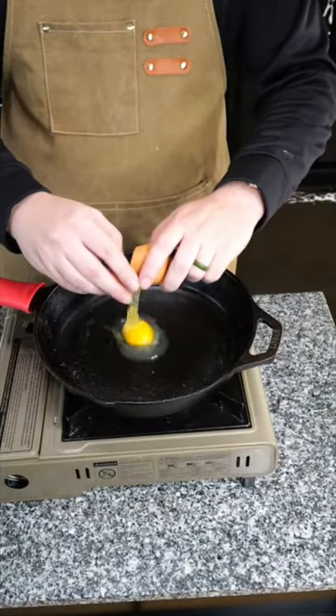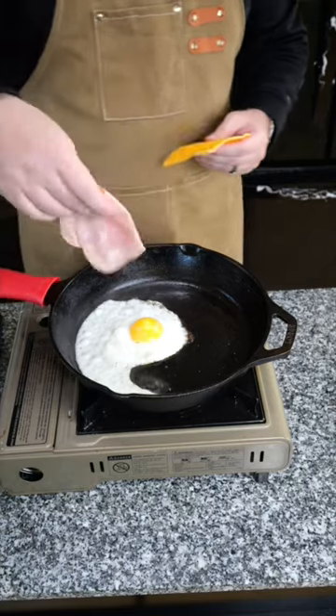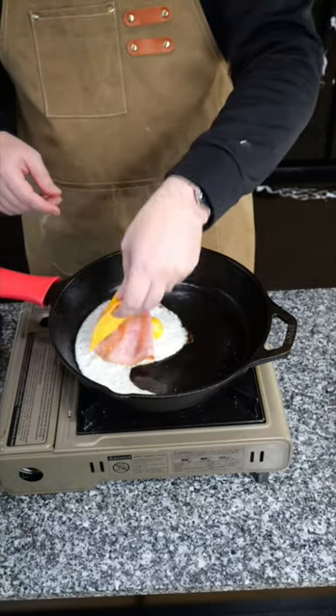A little bit of oil. Now we'll cook our eggs. With the egg almost cooked, we'll add a piece of ham and a piece of cheese.